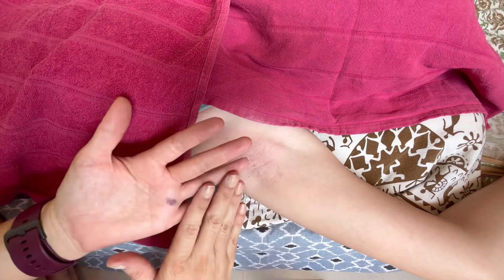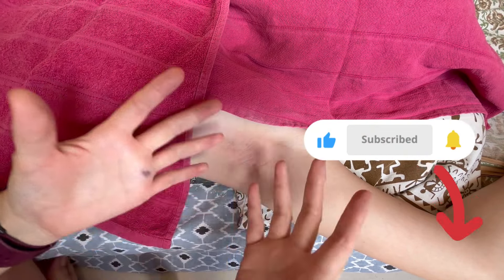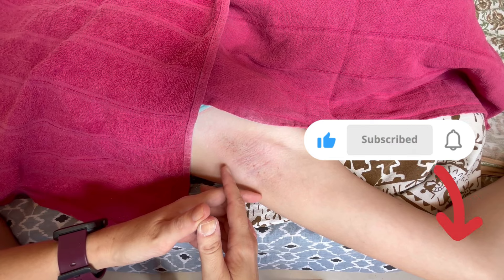Thank you for watching. I hope these simple steps made it easy for you to understand how to wax and remove underarm hair. Don't forget to subscribe so you can join us on a healthy and radiant skincare journey. I'll see you soon.